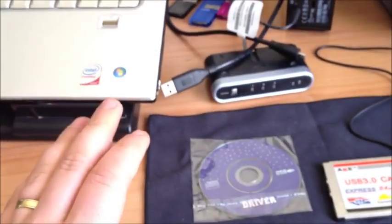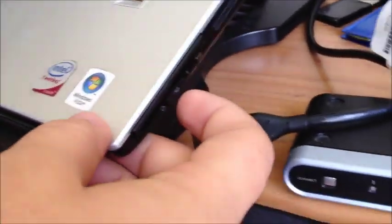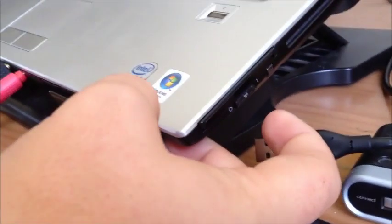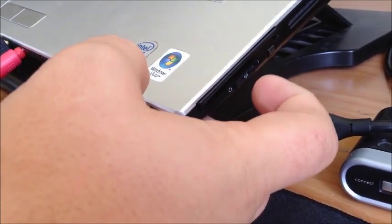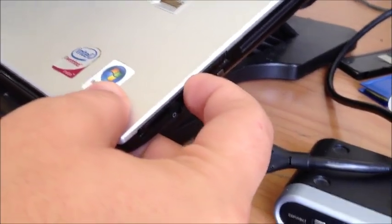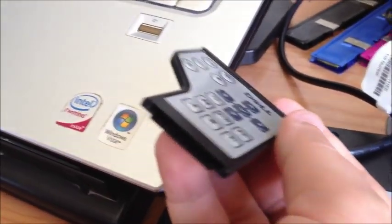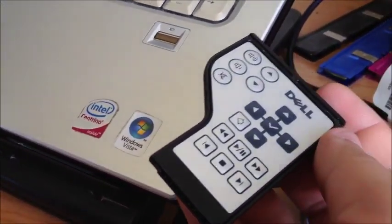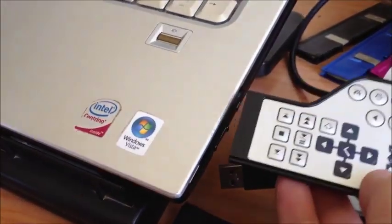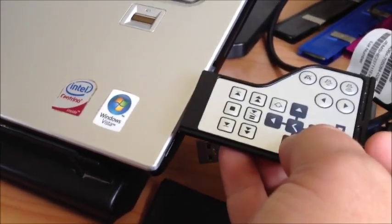Once you've got the drivers installed, you'll notice — I had to research this too — I didn't know this was my ExpressCard slot. It's here on the right-hand side, where the Wi-Fi and Bluetooth on-off switches are. Just above that, you've probably noticed the Dell remote for the media center — I never used it really. That remote is actually placed into the ExpressCard slot.